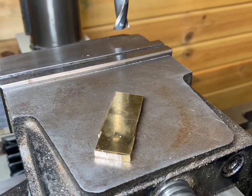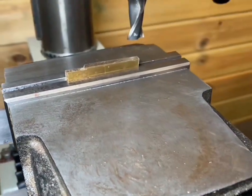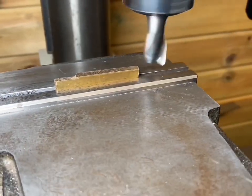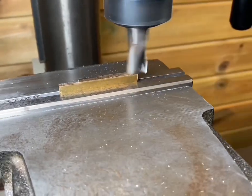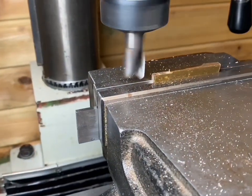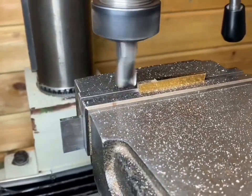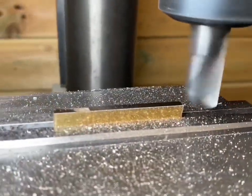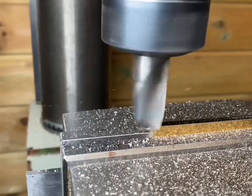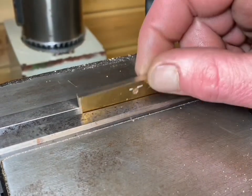Now the first piece is all cut out. I'm going to square it up in the mill. Then I'm going to swap it around and repeat the process.